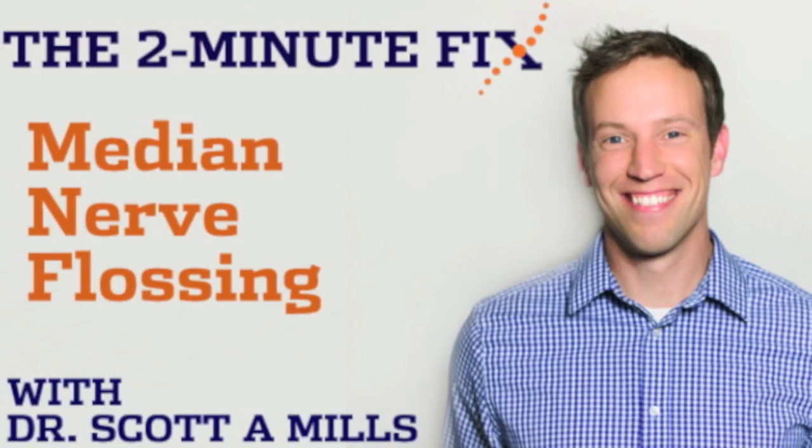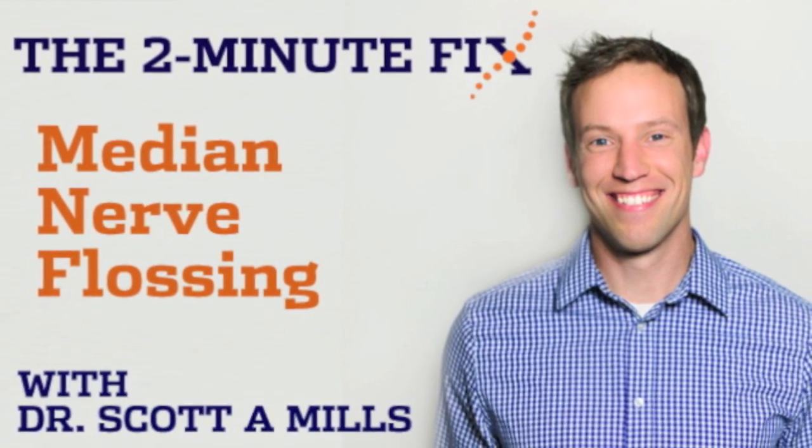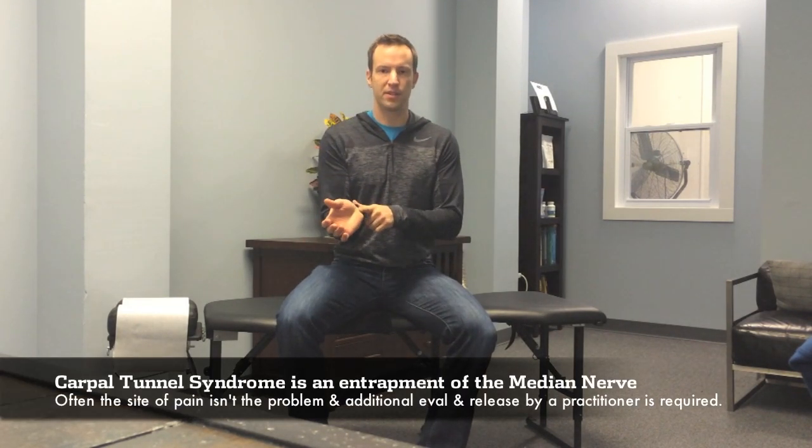What's up everybody? It's Dr. Scott with the Two Minute Fix. You guys liked the sciatic nerve floss so much that I decided to show you the next one in the upper extremity, which is a similar technique of flossing the nerve between its origin and destination. This is going to be an upper extremity nerve floss specifically for the median nerve — the one that gets blamed for carpal tunnel syndrome.